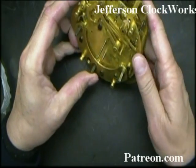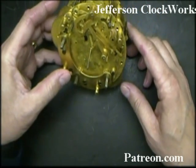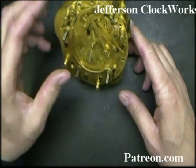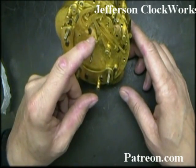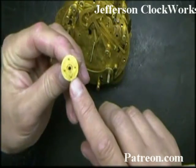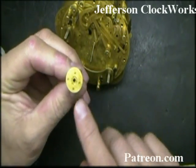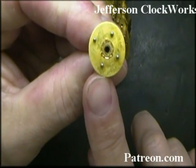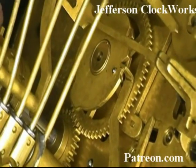The next thing we need to do is figure out the home position of the chiming unit. The chiming unit is activated by the minute arbor. These four pins on the bottom of the minute arbor — look how short they are. You can see one is spaced further away than the other three, towards the 12.